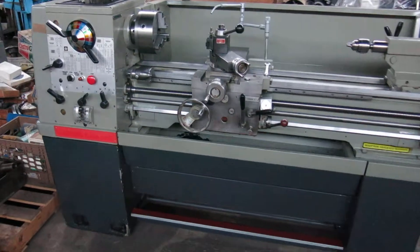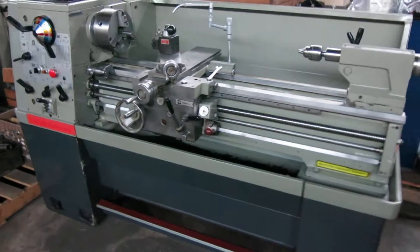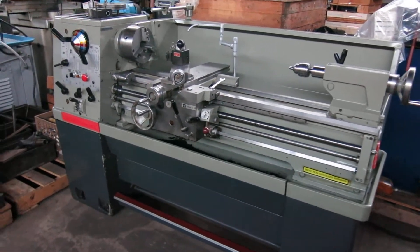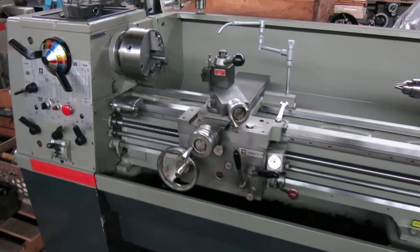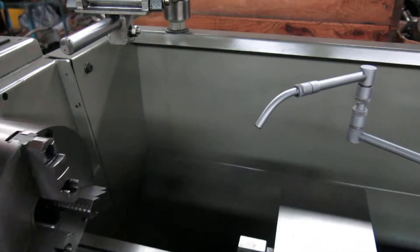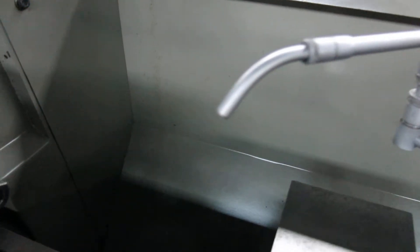Today at Modern Machinery, we have another beautiful machine. This is a 13x40 Clausen Colchester lathe. All original paint. It came from the original owner — it was in the tool room of a large plant.